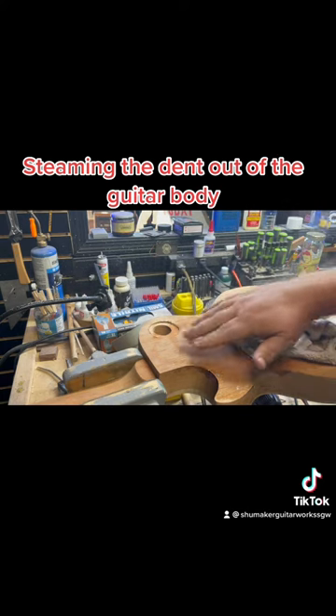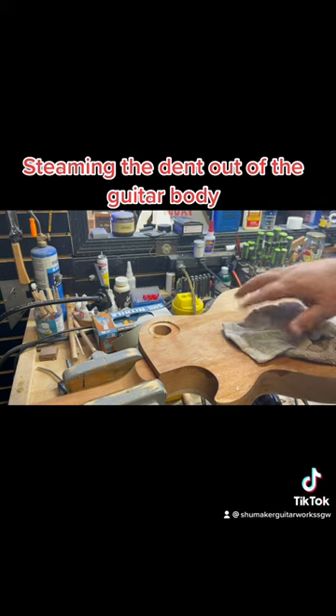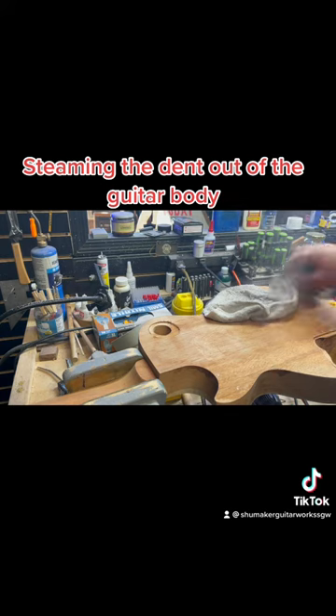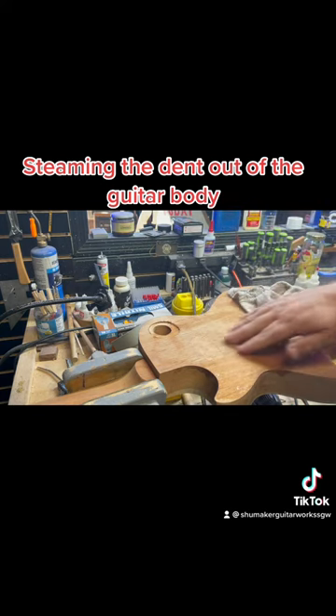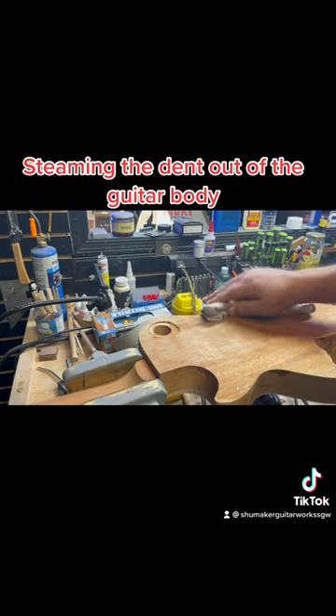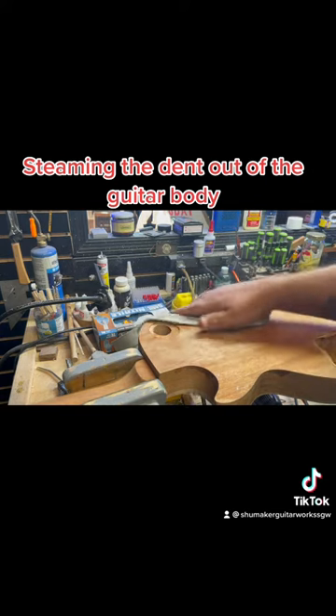You can still kind of see it, but once I sand it, you won't see it and it'll be gone. This also gives an opportunity for me to raise the grain a little bit for sanding, so I'm going to go ahead and do that.